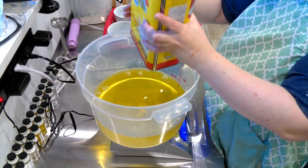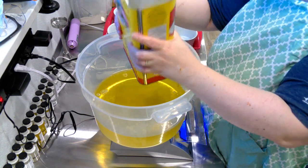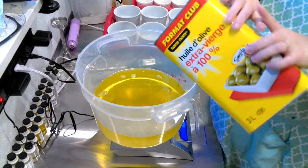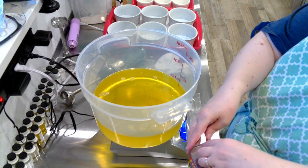I do about a two to three percent superfat, and I find that this soap cleans exceptionally well. It is such an amazing grease cutter. I use it exclusively in my soap studio to wash everything, and it's the only soap we use upstairs in the kitchen now.